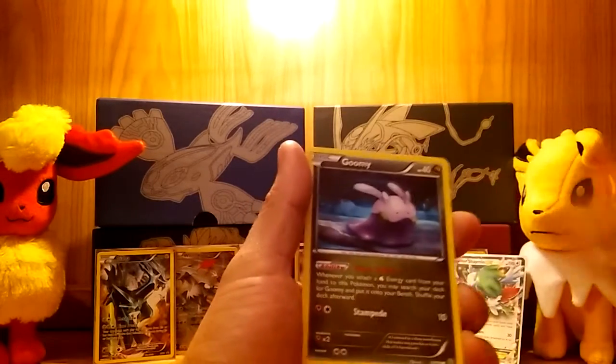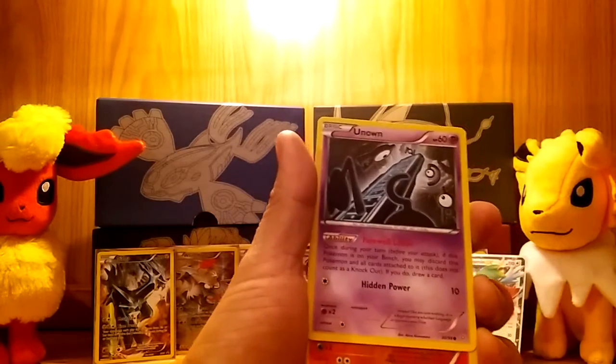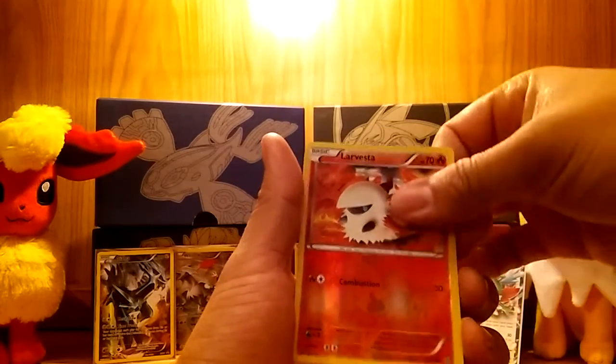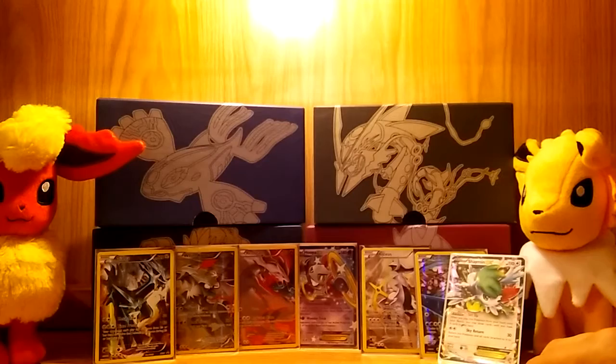I also pulled a Wailord BREAK from a loose pack, but I actually gave it to my girlfriend because she doesn't get to buy cards often — she has a lot of responsibilities now. From the next pack we have a Larvesta reverse and a Regirock non-holo, but I'm not even mad.